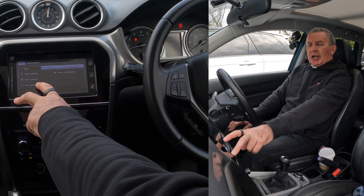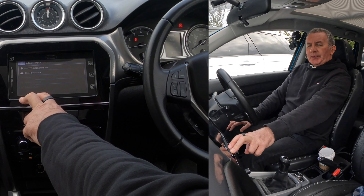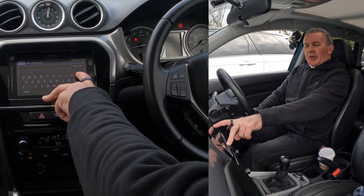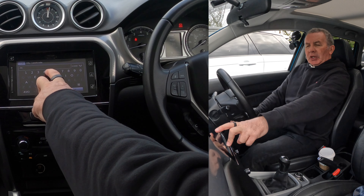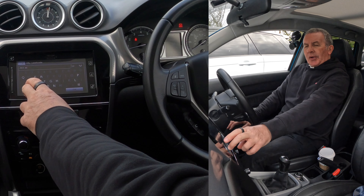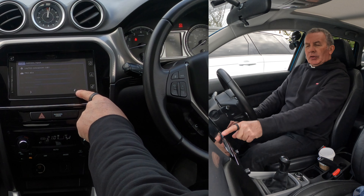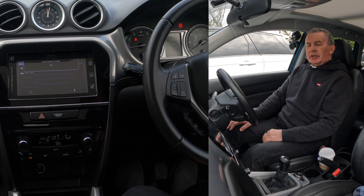I'll show you how to set the sat nav in this 2015 Suzuki Vitara. From any screen, click the home button. You'll see Bluetooth, telephone, and guidance. Click on guidance — no guidance at the moment. In the corner you've got: new address, points of interest nearby, points of interest search. I want 'new address' — city, postcode.